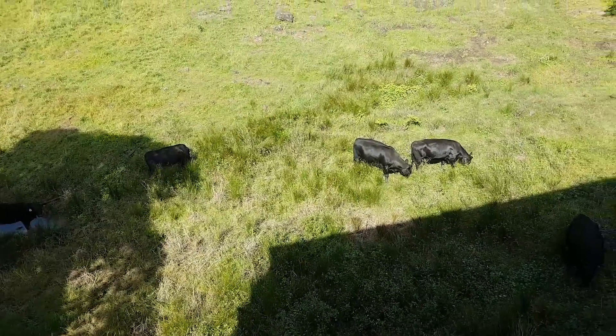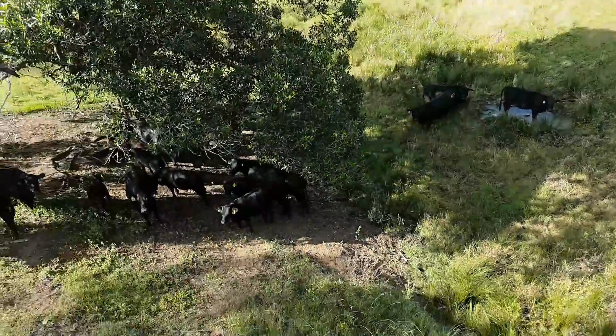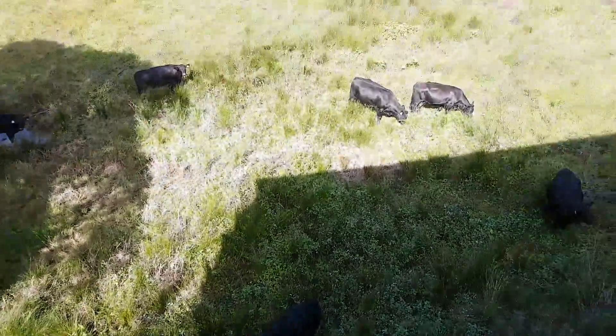Welcome to Earth Love Global. We've got the field here in the backyard of Earth Love Global. We've got some cattle and they're currently grazing on some pastures.